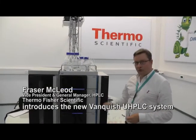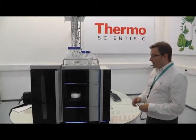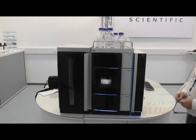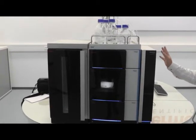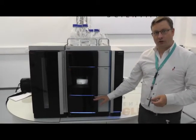I'd like to introduce you all to the new Thermo Scientific Vanquish UHPLC system. This is the next generation UHPLC from our company — a brand new system we see as the highest performing system available today. It consists of four modules that will be used by the majority of our customers, and an optional module, and I'll take you through each of these. The starting point is the pump.